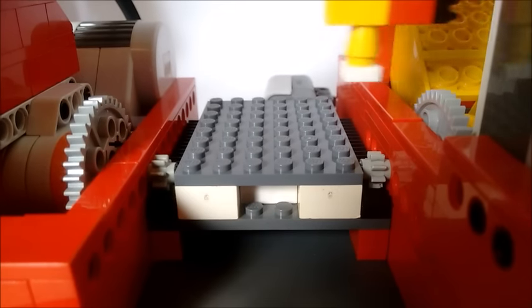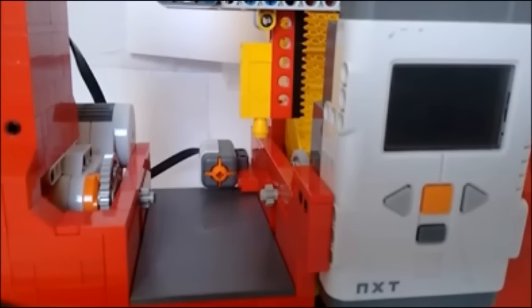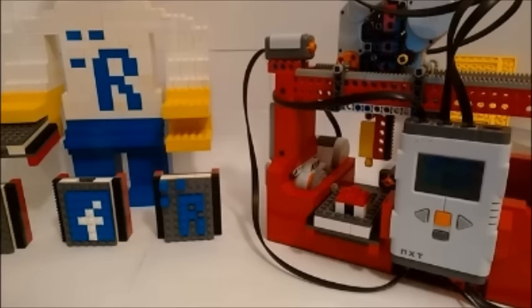So guys, that was it — that was the final version, the final video of the Lego 3D printer. If you want to see the previous parts, go and check out our channel to see more of our videos. Go and check our Facebook page, I put a link in the description. See you next time.